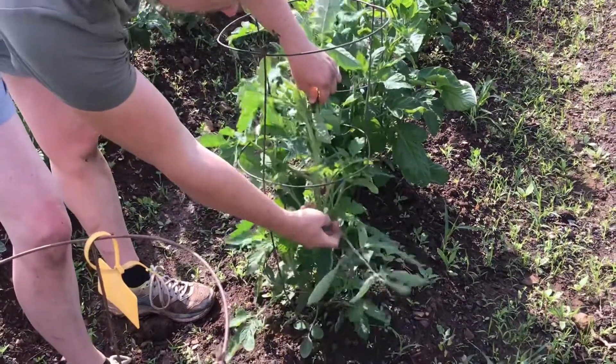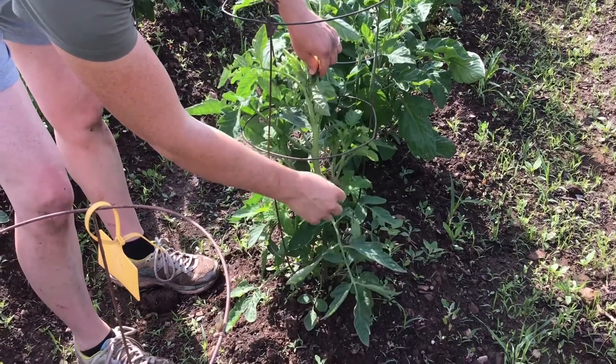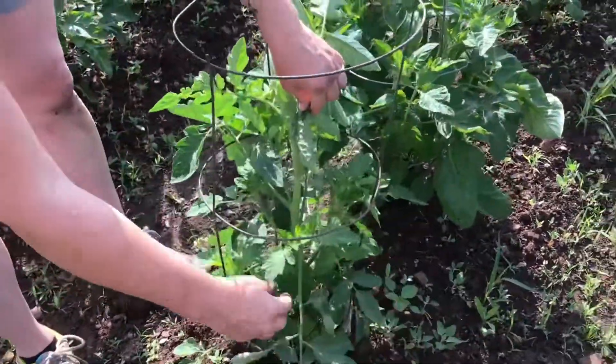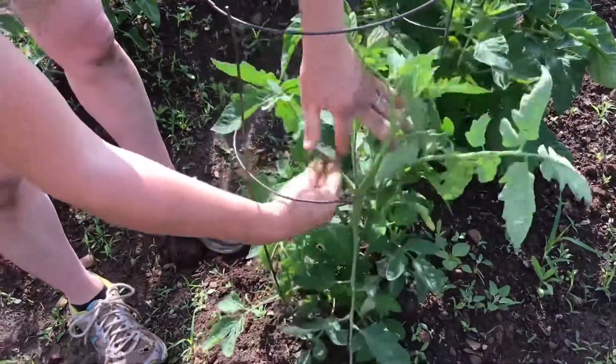So what you do is look — this is a main branch, and then right in the elbow here, this is actually going to grow out like another tomato plant. You don't want that. So you're going to go right in the corners and pinch them off, and keep going around.